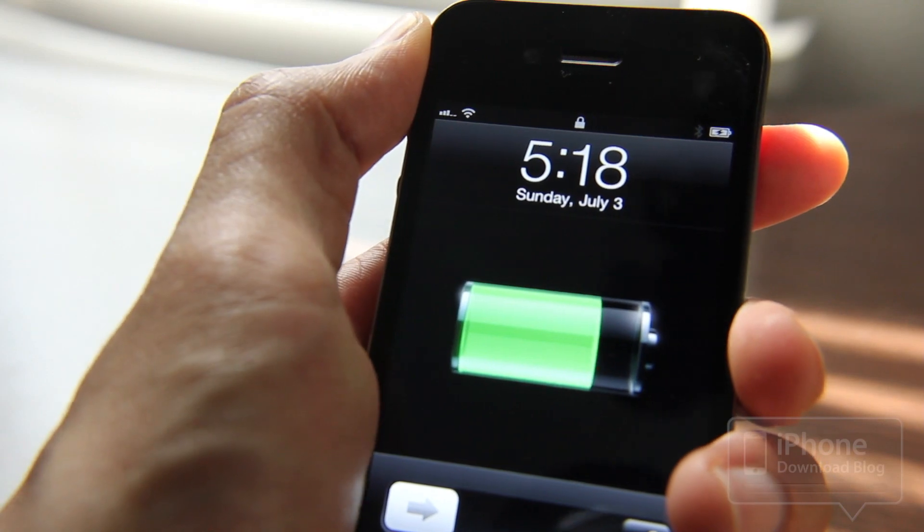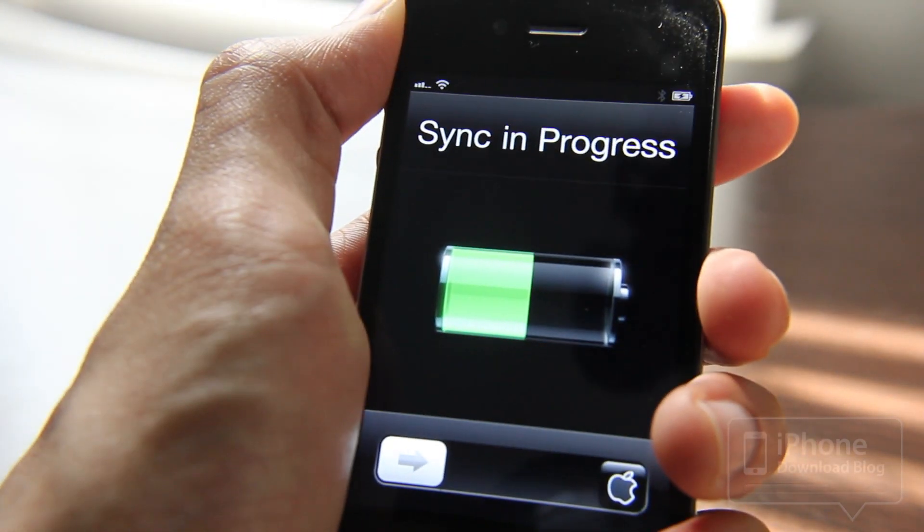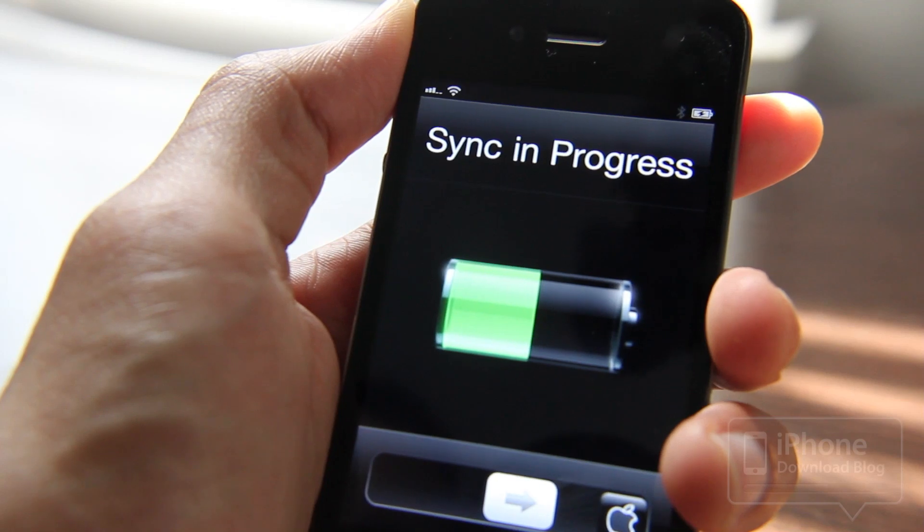Look at that. There you go. So that's Animated Battery. Of course, it's going to try to sync now — I'll just cancel that.